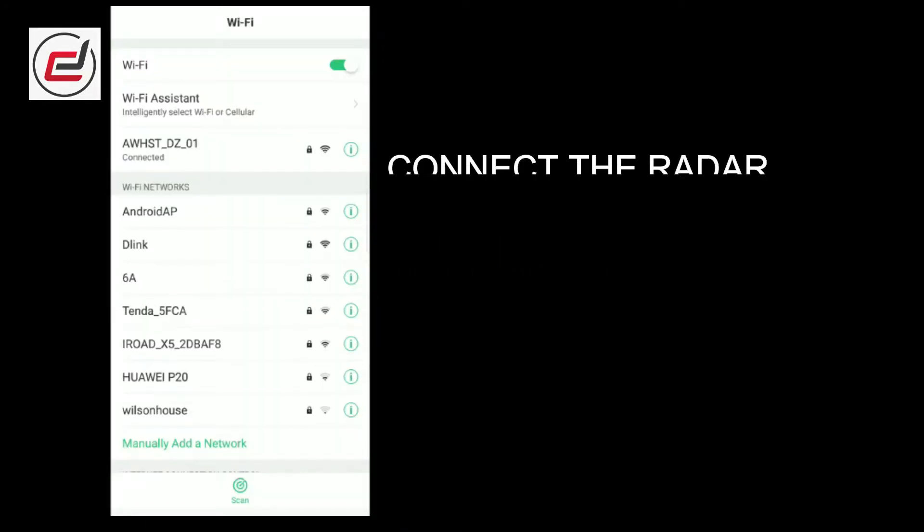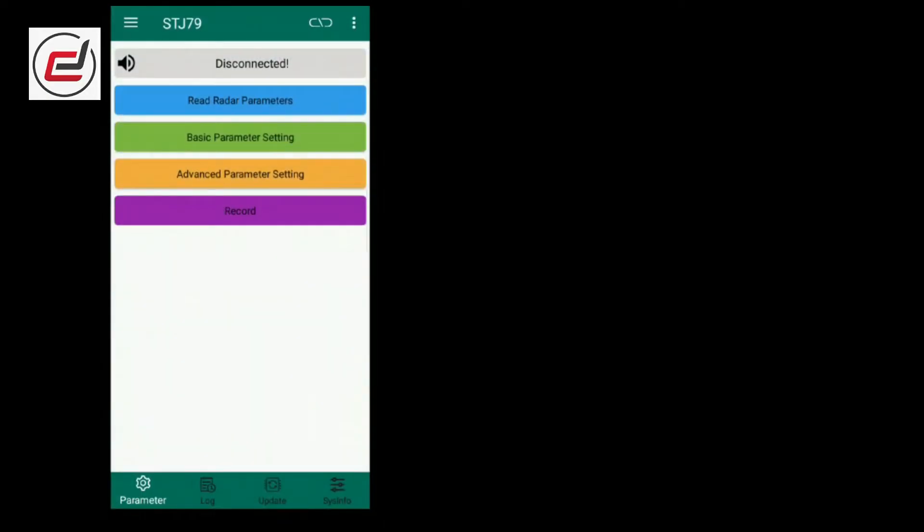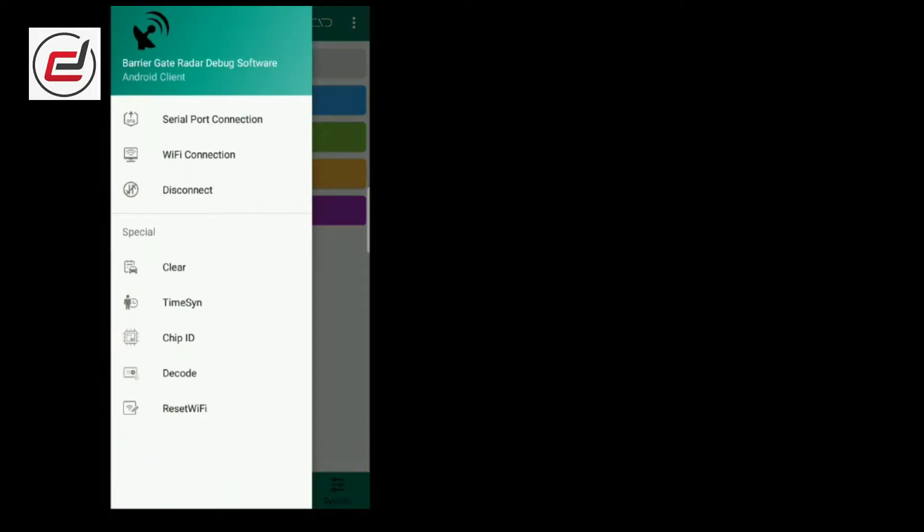Radar configuration: connect the radar using Wi-Fi. Open the STJ-79 app and connect the Wi-Fi.